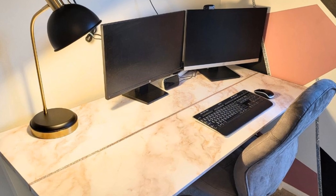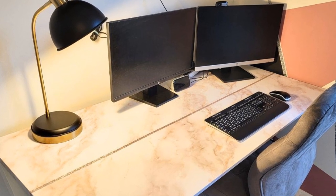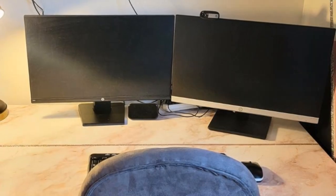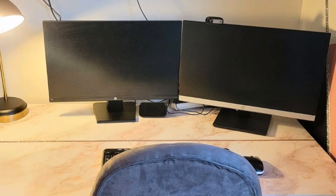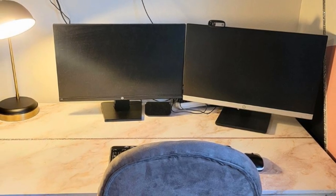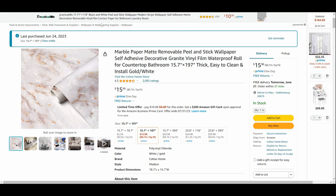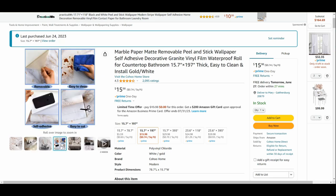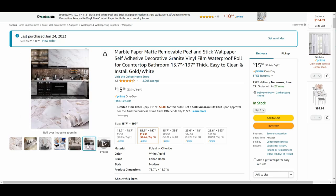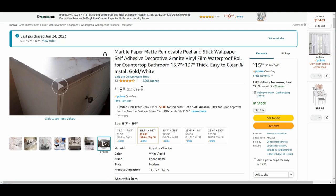Hello everyone, it's Mary, welcome back to the channel. Today I'm going to be showing you something a little bit different - we're not doing cards. I'm actually going to show you how I put on this marble contact paper topper on my daughter's desk in her room. I went with this marble paper - matte, removable, peel and stick. Removable is questionable, we'll talk about that in a second. It is matte, it says matte, and my daughter really loved that look.